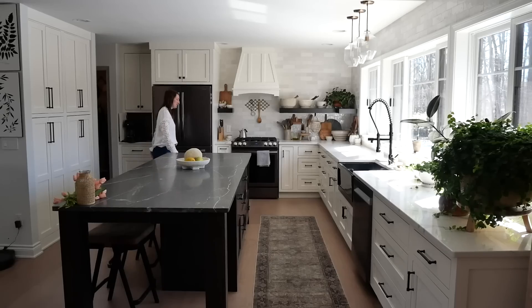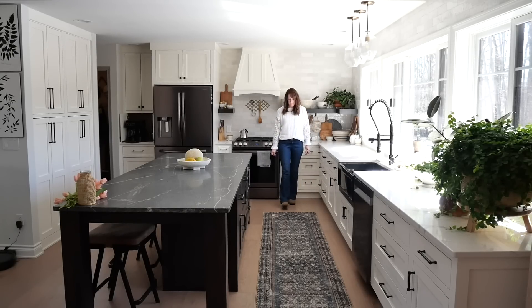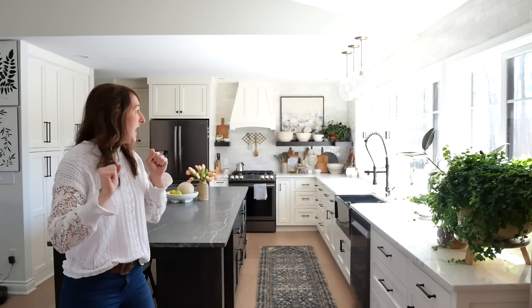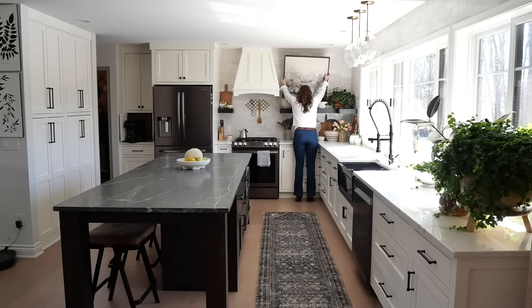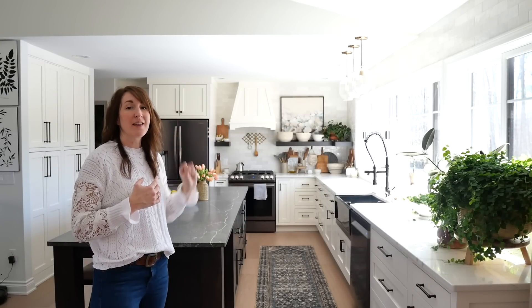Now let's head into the kitchen for some really easy swaps. Obviously with tulips you can't go wrong — tulips equate to spring, it is nature's way of awakening the earth. A big oversized statement piece of artwork that's very floral or springy with vibrant tones and nature in it is going to do a lot for brightening up your space. All that I did in the entire kitchen is added a vase of tulips, swapped the rug, and added the artwork. That's it.